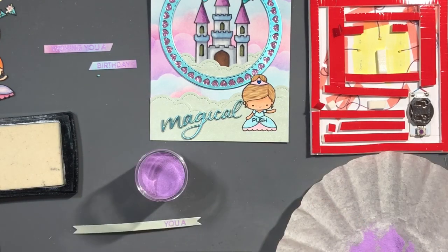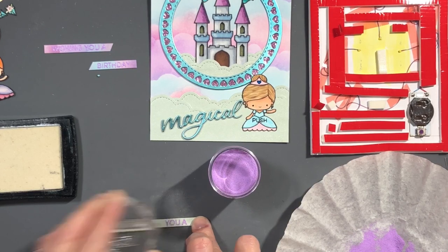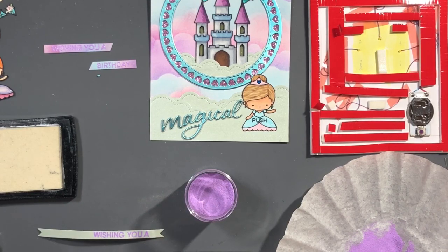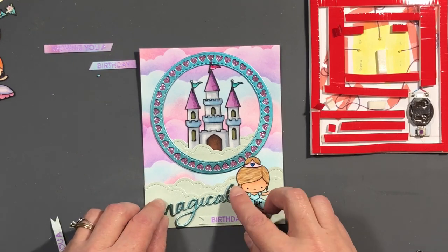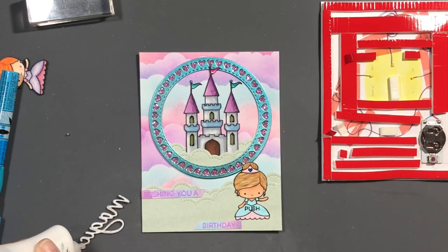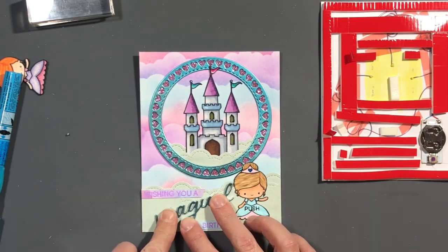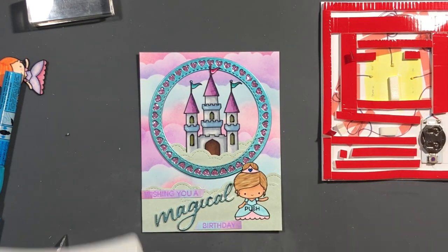Here you see me stamping out the rest of our sentiment. Unfortunately I'm stamping it on the same paper as the clouds, but I ended up liking it better on the trimmings — actually the trimmings from when I trimmed down my Bristol cardstock before or after I ink-blended. I liked those better on top of the clouds; the strips that matched the clouds just blended in too much. So we have 'Wishing You a Magical Birthday' as our sentiment — I think it looks super cute.